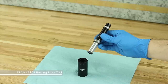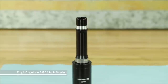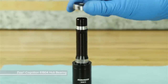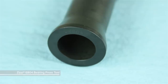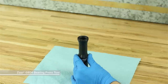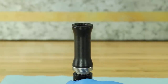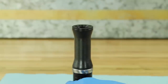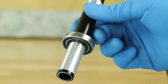Place the drive side end of the axle into a SRAM 6903 bearing press tool. Slide a new drive side bearing, black seal side facing down, onto the axle. Slide the flat side of a Zipp 6804 bearing press tool over the axle and rest it flat on the bearing. Use a plastic mallet to gently tap on the tool until the bearing is seated onto the axle. Stop when the bearing is flush against the axle bearing step.